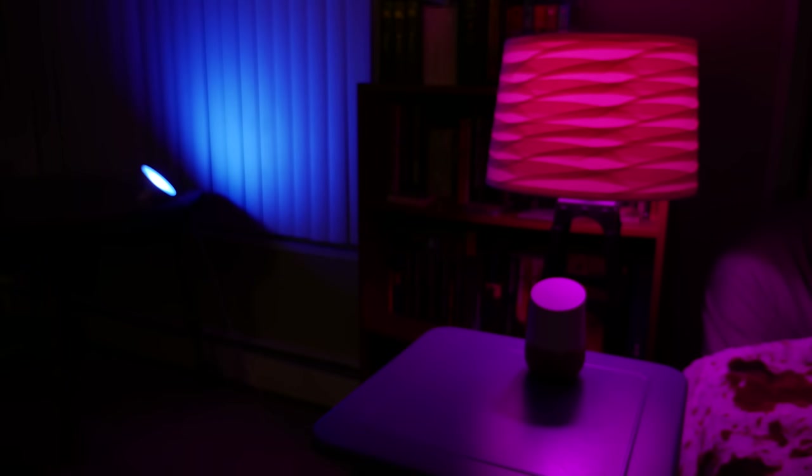I even added a Hue Bloom to add a little ambient light on the wall. I said 'Okay Google, turn the bloom purple' and it responded 'Okay, changing the bloom to purple.' Perfect. So, conclusion time. Would I have bought these lights if I didn't have a Google Home? No. They're super cool and I love the idea of a smart home, but it just wasn't smooth and easy enough for me to really buy in. But with the Google Home, these things are like past cool. They're amazing. I just yell at the Google Home and the lights do things.